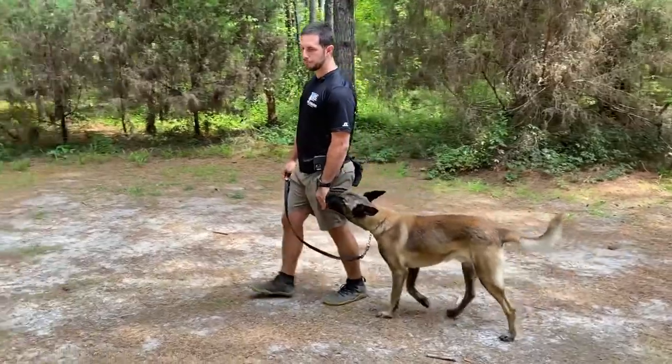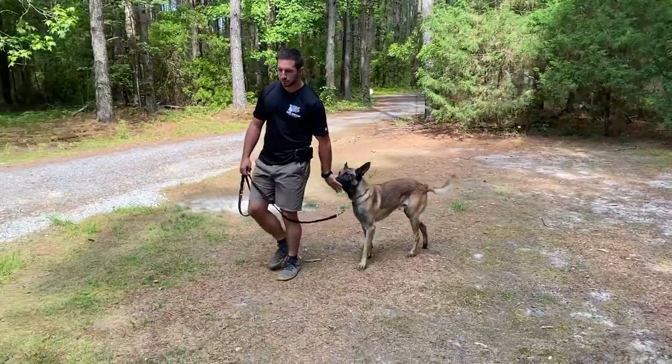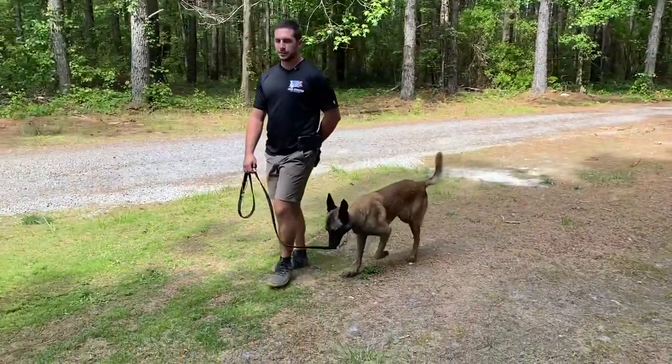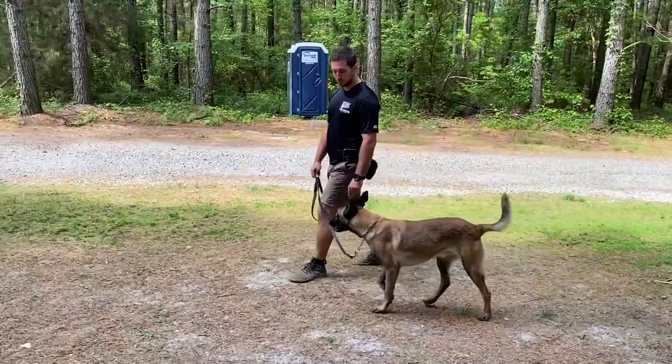So as time goes on, this behavioral habit is going to develop of maintaining a loose leash, also maintaining good position in proximity to me. I'm keeping the food in my hand as I make this wide left turn right here to get him used to turning with me, and then I let him have it to get reinforced.